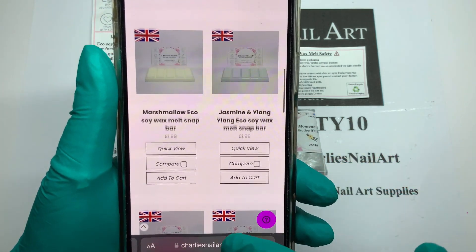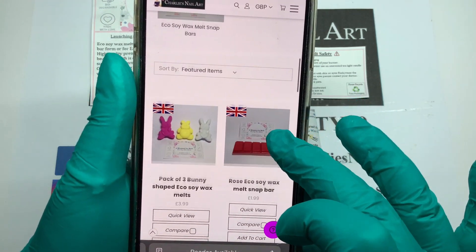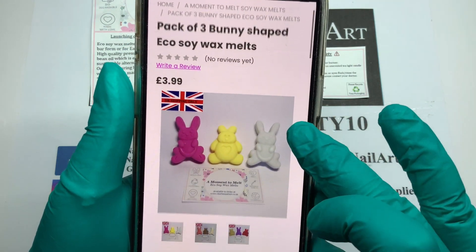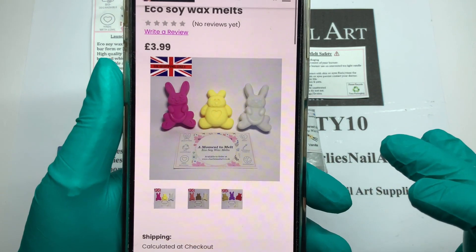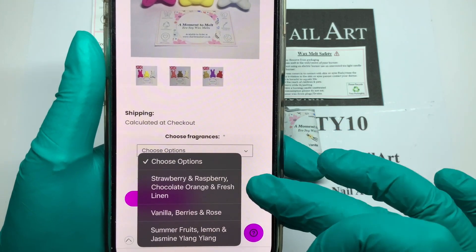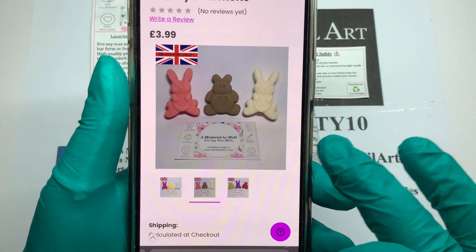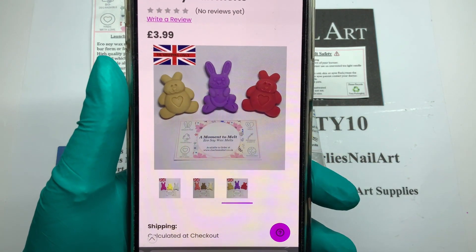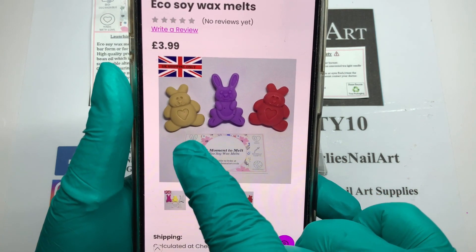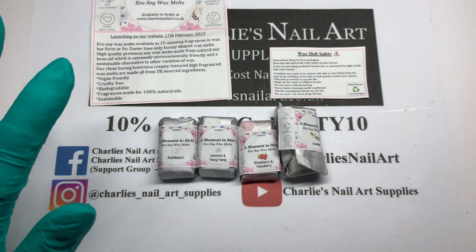I also want to show you that coming up to Easter, she has made a special edition pack of three bunny-shaped wax melts. They are obviously different fragrances, and it will tell you in the drop-down section what you can choose from. There are those ones that color, and then those ones — they're so cute, they're little fat pudgy bunnies with a heart in the middle. That's so cute!